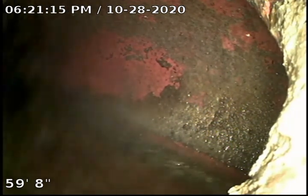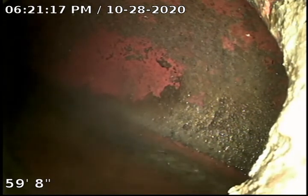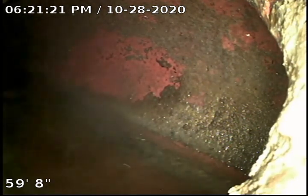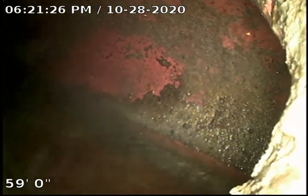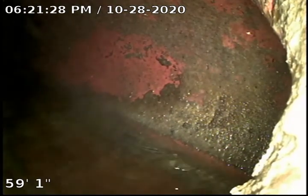We were able to pass through the opposite section, a front elevation clean-out, and we scoped the line all the way out to the saddle — the city connection in the middle of the street — and here we are. What we're viewing is the actual city line flowing. We're going to go ahead and retract and record as well.